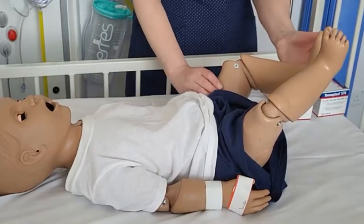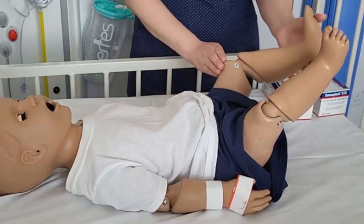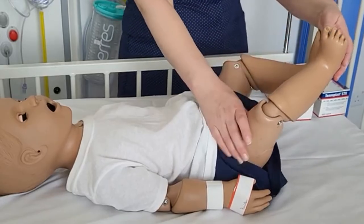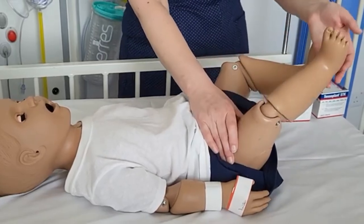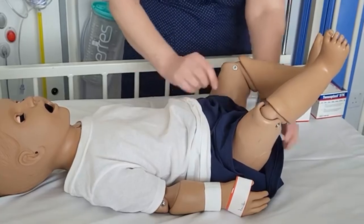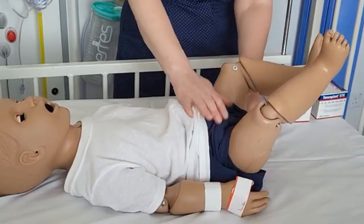We examine the legs to make sure they are clean and the skin is all intact. Ensure that you've removed any clothing so that you can get to all of the skin to apply the traction bandages.